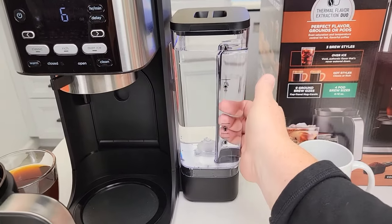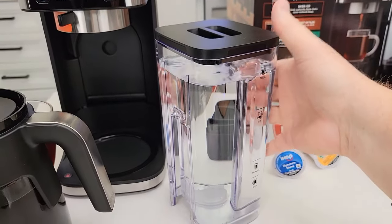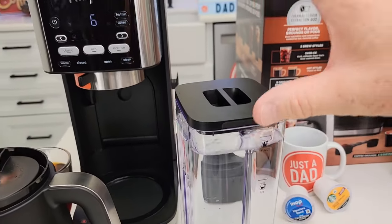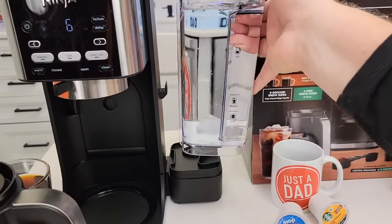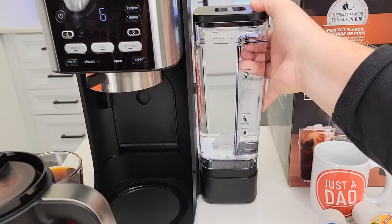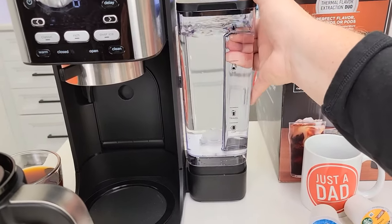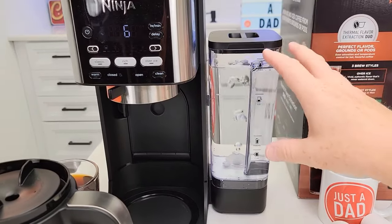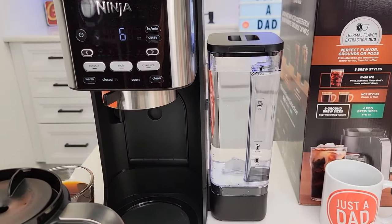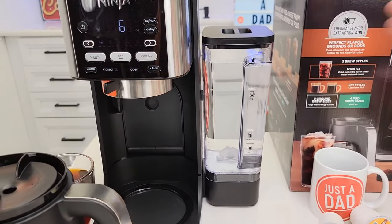This is a really nice water reservoir with a handle for carrying — you can set it on the counter. Anytime you get a brand new coffee maker, I really recommend what I call priming the pump. Just lift the reservoir on and off the coffee maker about 10 times — I got quite a bit of air bubbles out. I think that really does help with Keurigs, Ninja, all coffee makers. I like the removable water reservoir; I can take it over and clean it if needed.